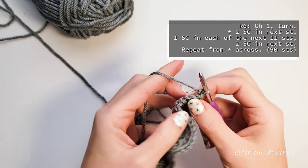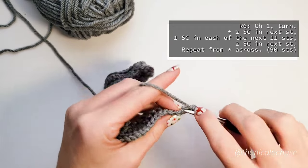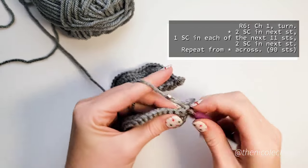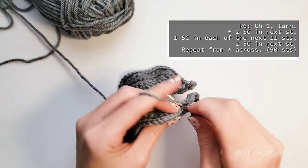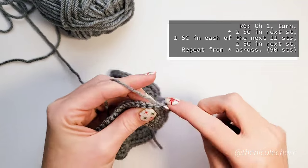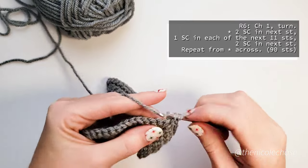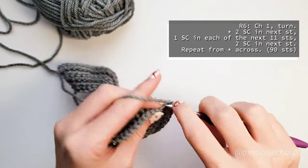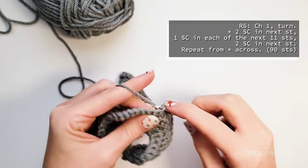For row 6, we will chain 1 and turn, work 2 single crochets into the first stitch, 1 single crochet into each of the next 11 stitches, and 2 single crochets into the next stitch. You'll continue on with the same repeat: 2 single crochets in the next stitch, 1 single crochet in each of the next 11, 2 single crochets in the next stitch. You'll complete these repeats a total of 6 times, and when you reach the end of your work you will have a total of 90 stitches.